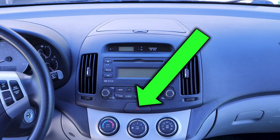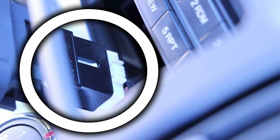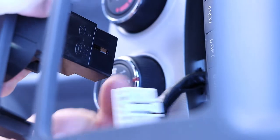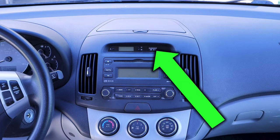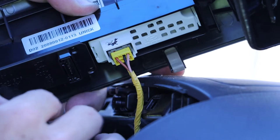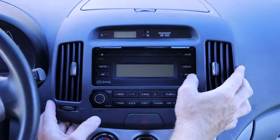For the emergency flasher button we have a wiring harness that we need to disconnect. There is a small tab that needs to be depressed and then we can wiggle that connection loose. Towards the top we have two additional wiring harnesses — these control the passenger airbag indicator as well as the clock. We can then remove that trim piece.